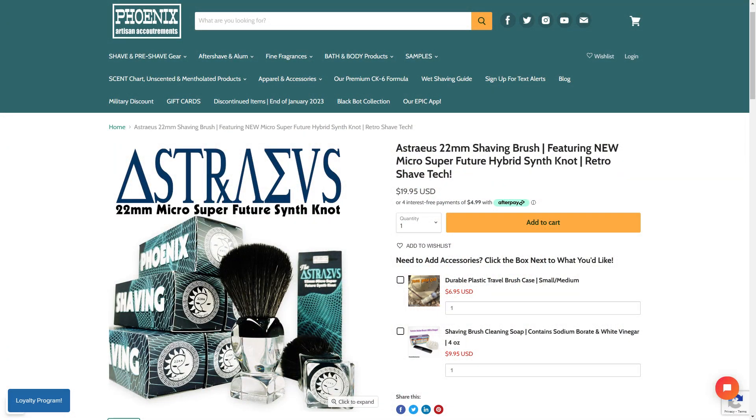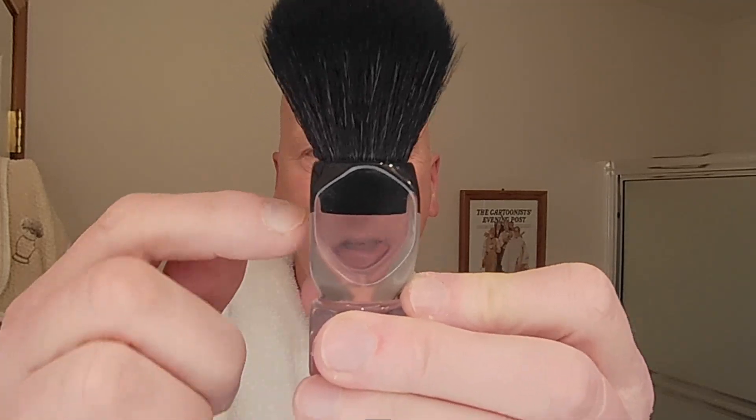What a great looking shaving brush — great for travel, great for home. It did a great job building the lather. You saw some really nice moderate backbone that will aid you for building a bowl lather or even a face lather. This was marvelous for bowl lathering and it also did a great job painting the lather on the face. This clear acrylic handle is just absolutely stunning. Even though it has flat sides, you're able to get a nice firm grip. It never once slipped in my hand. This is a winner — the Astraeus from Phoenix Shaving.